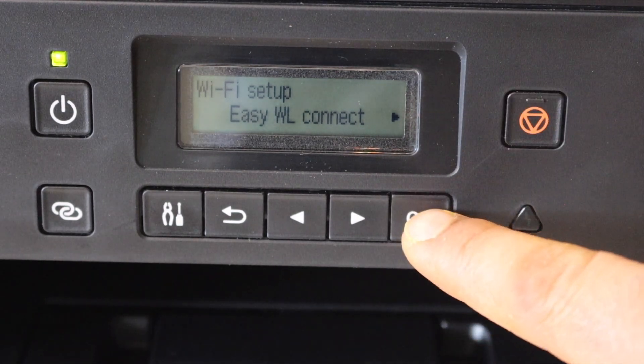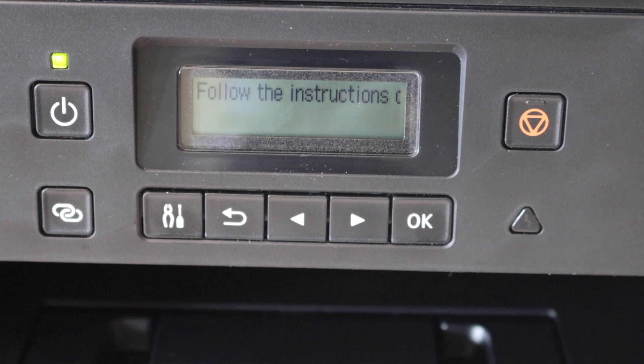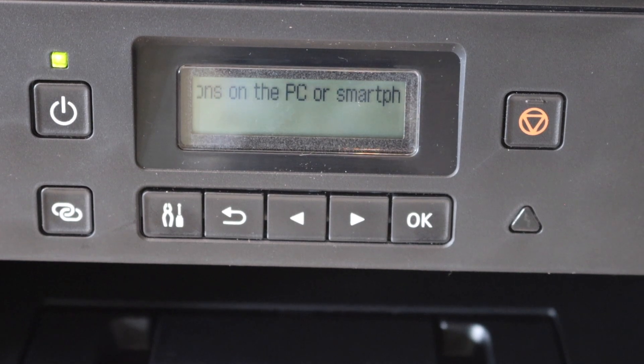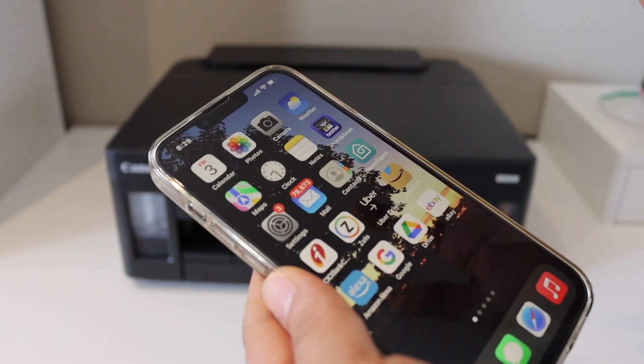Simply click OK and it will start the process. Once activated, it will ask you to follow the instructions on the PC or smartphone. Now go to the iPhone — in the iPhone, go to Settings and then open the Wi-Fi setup.